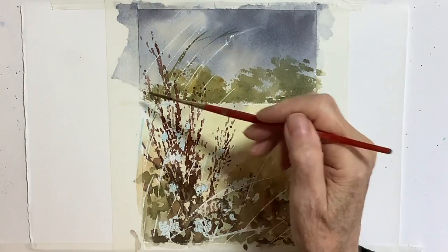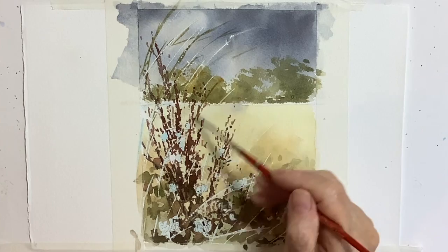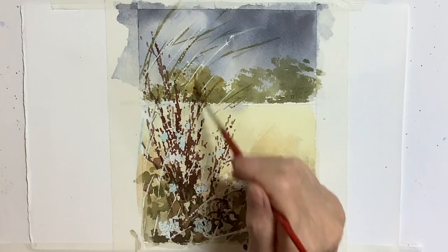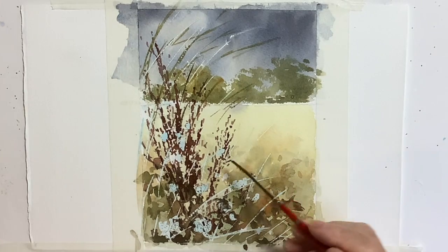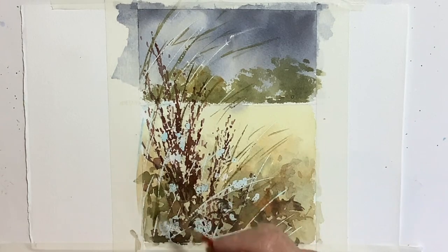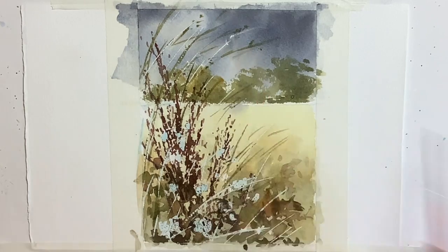I haven't rubbed the masking fluid off yet at this stage, but I put on some grasses again with a subdued green using the rigger brush. I didn't want to overdo it, but the right-hand side was looking rather empty, so I added a few shapes there and dotted around a little bit with some greens to suggest the seed heads on the grasses, giving it a little bit of life and movement and making it more interesting.